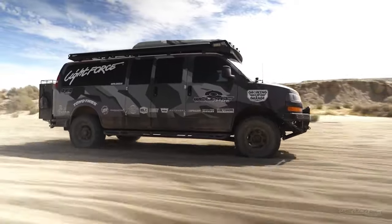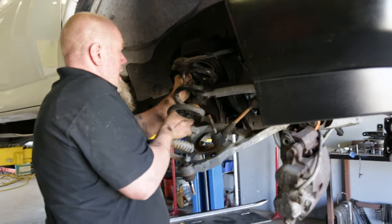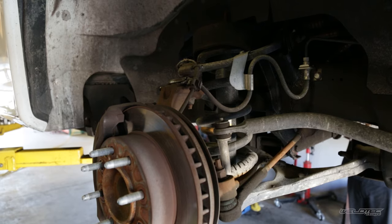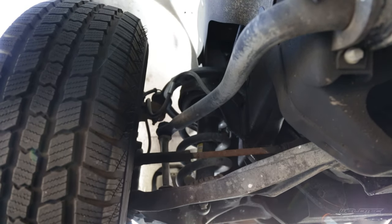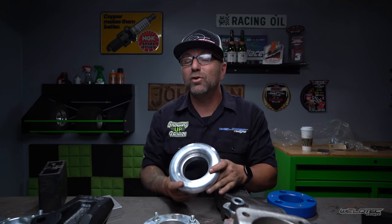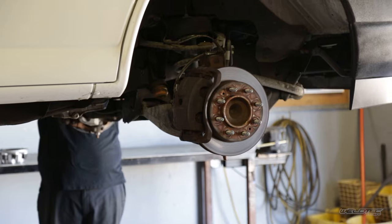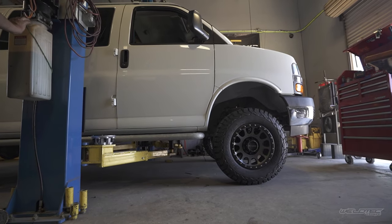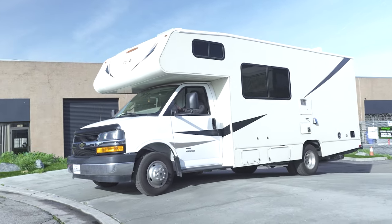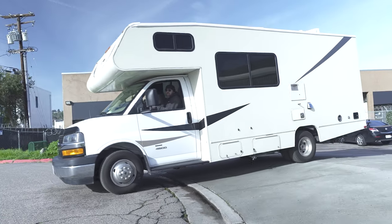This is a coil spacer for a Chevy Express van. This coil spacer is going to lift your van two inches. Like we said, we have to steal it from something — and what we're going to steal it from is that down travel. So if we have three and a half inches of down travel and we're lifting our van two inches with a coil spacer, we're only going to have one and a half inches of down travel to keep that tire constantly on the ground, without feeling that abrupt jerking feeling when you hit a bump.